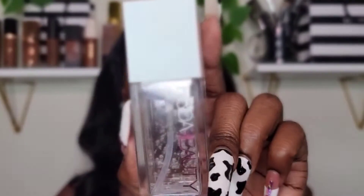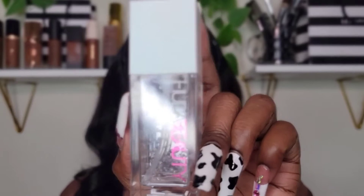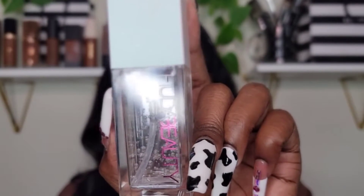Using the Huda Beauty Water Jelly Primer — this is it right here. This primer is really good; I really like it because it definitely gives me a smooth base for my foundation to come on a lot smoother. I did use it a couple of times already.